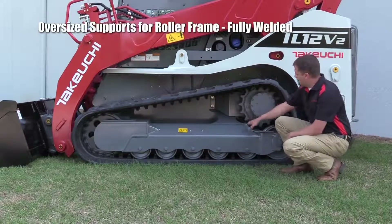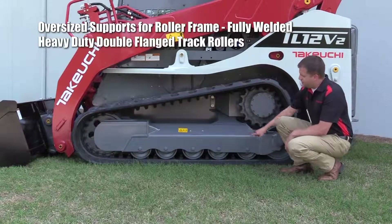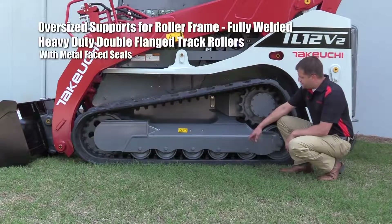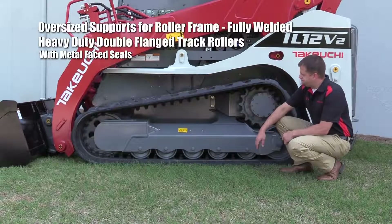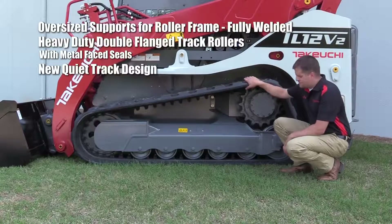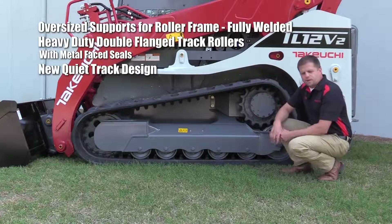We've got two oversize supports coming out to our roller frame that are fully welded to the frame of this machine. We've also got heavy-duty double flange track rollers on the bottom of our roller frame, which also have metal-faced seals to extend the life of the seal and the component. You'll also notice Takeuchi's new track belt on the TL12 V2 — it's our new quiet track design, with rubber on steel to provide a better ride and keep vibration from resonating up through the machine.